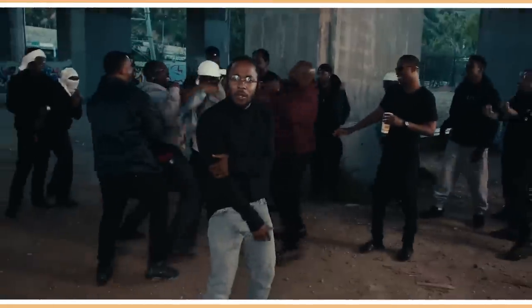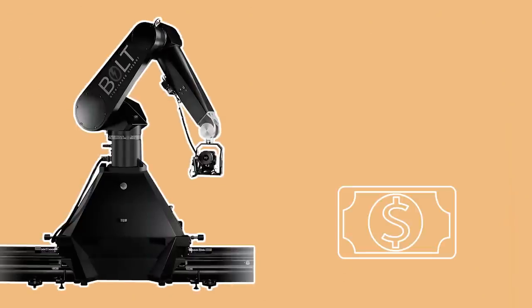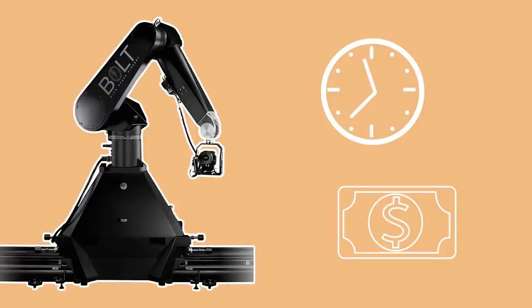Although you can do incredible things with the Bolt, it's usually reserved for specialised, pre-planned shots only, as it's both an expensive toy to rent and because moving it around and programming it takes a lot of time.